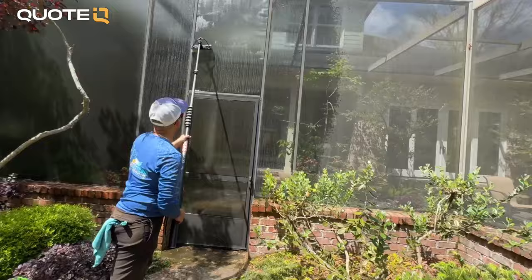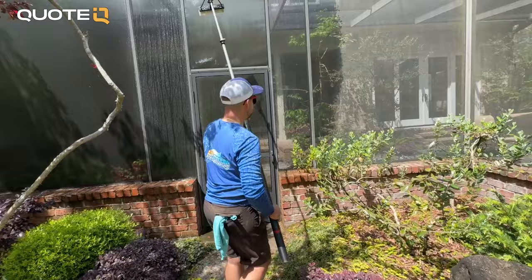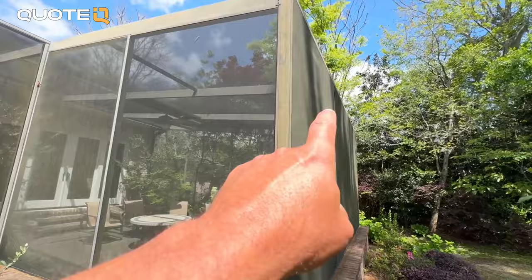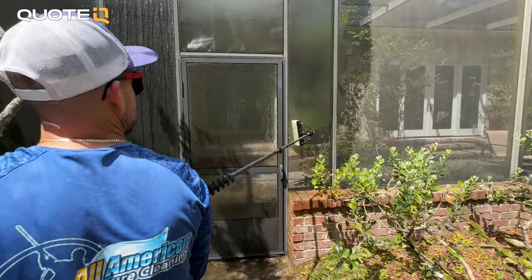I'm going to come up with some fake outrageous price for this job. It could be a real price — it will make money. Another thing I noticed is the oxidation on all this aluminum, which is not something our process is going to remedy. Obviously if you had a product like Oxnox from Southeast Softwash, you could spray that on, upcharge and make a little bit more money, but we're not going to do that today.